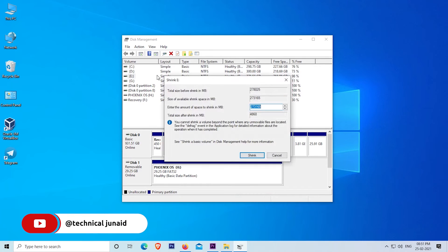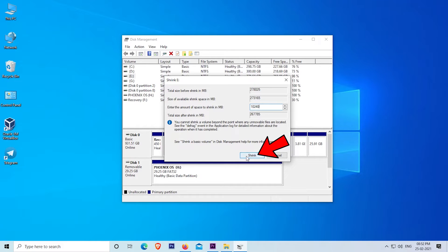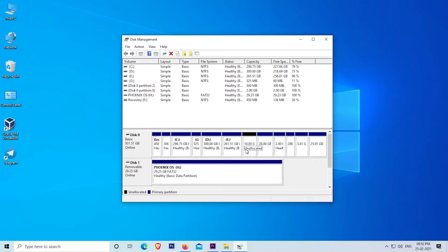Now click on Shrink Volume. A new window will open. Here you will have to enter the desired size in MB format. I am creating 10 GB free space for Phoenix OS — you can enter your desired size. 10240 MB equals 10 GB. After entering the size, click on Shrink. As you can see, our 10 GB free space has been created. Now close this window and follow the next steps.